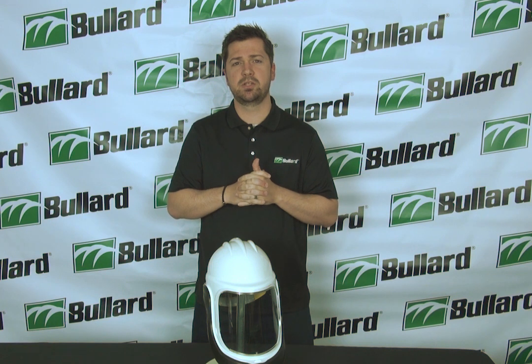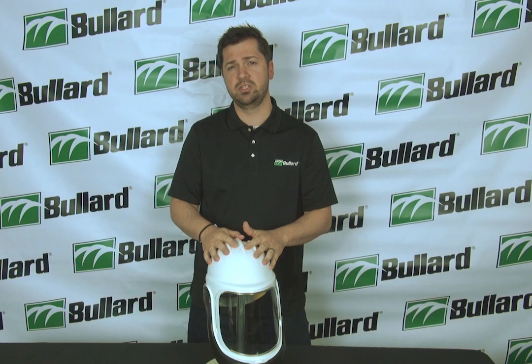Hi there, I'm Jacob Bandy, Product Marketing Specialist here at Bullard. Today we're going to do a short little video to show you how to install a shroud onto the HMXI.